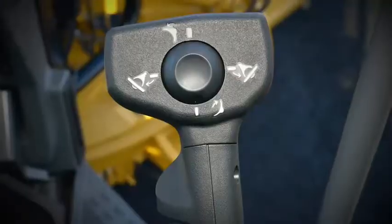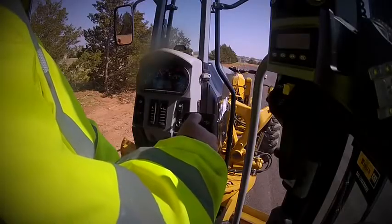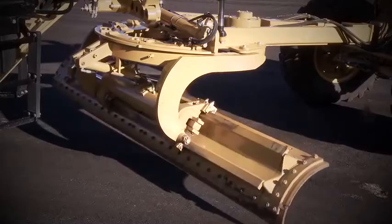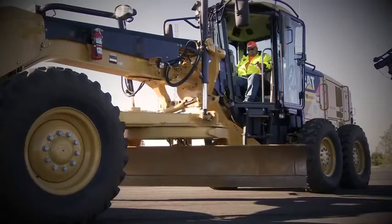When you release the joystick, it will return to the hold position and the blade circle will remain in the selected position. A four-way hat switch controls two functions: rolling the switch forward and back tips the moldboard forward and rearward, and rolling it left and right shifts the drawbar to the left and right.